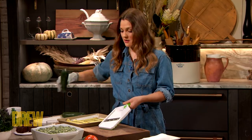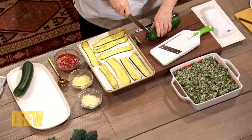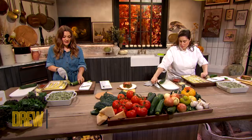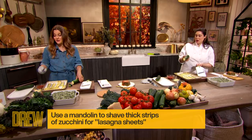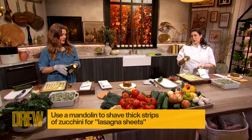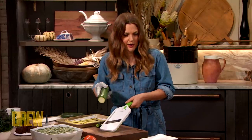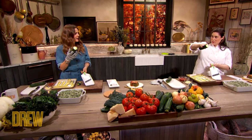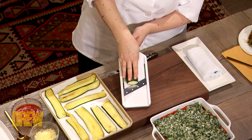I'm just gonna cut off the top and the bottom. This is kind of like my first time working with a mandolin, I'm not gonna lie. So we'll go slow, because it's always scared me. It should scare you, but we're gonna be safe. I love zucchini, I don't wanna lose a finger over it. Palm it, splayed fingers up, and go slow. You don't need to go fast.